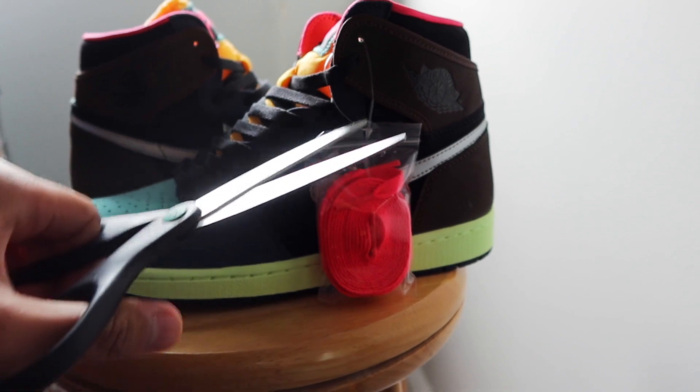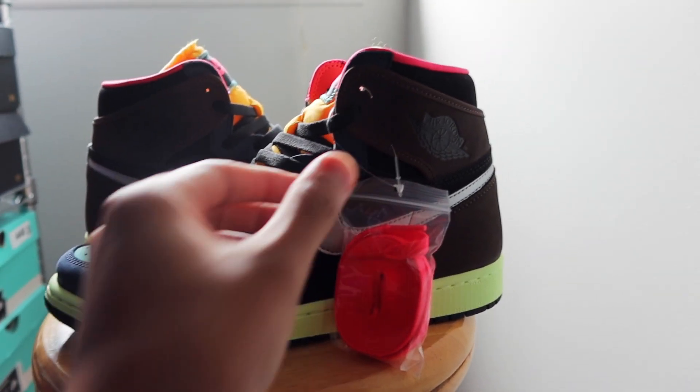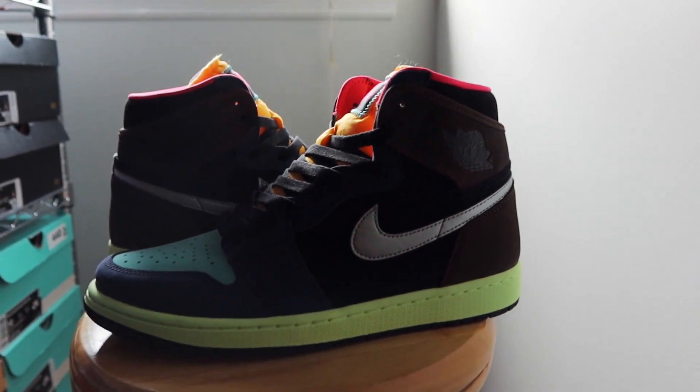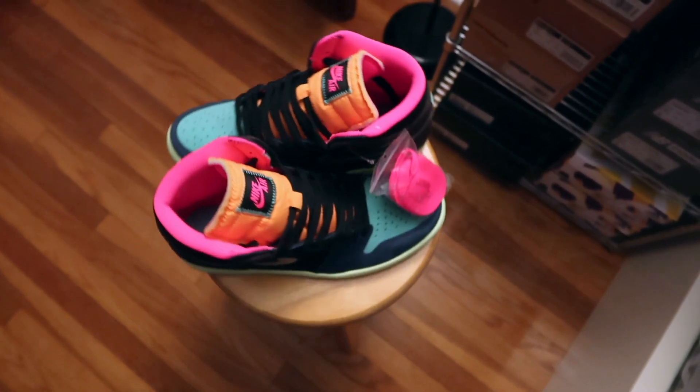I'm not in the business of reselling — I'm a collector by nature — and when I pull this shoe out years down the road, I'm 100% going to think of that first come first serve experience I had. And really that's the whole point of sneakers to me: the storytelling.